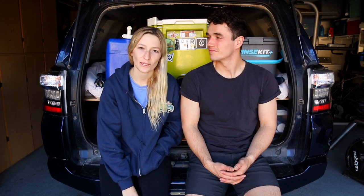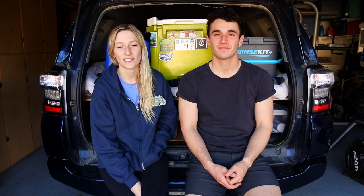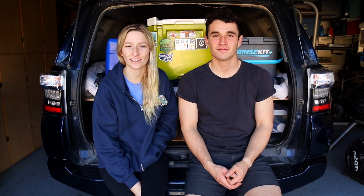That is it for our tour of our car camping setup! If you liked this video, make sure to give it a thumbs up and hit that subscribe button — it really helps our channel and lets us know you're interested in this kind of content so we can make more. We'll see you guys out there on the next road trip!